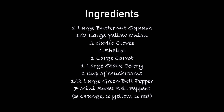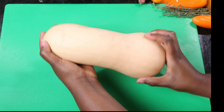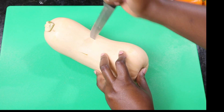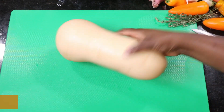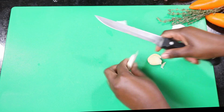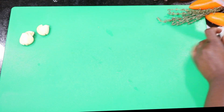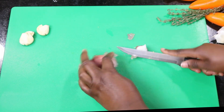Take your squash, make insertions with a sharp knife all around, and microwave for seven minutes so it's easy to cut through. While the squash is microwaving, go ahead and prepare all your vegetables — peel your garlic,